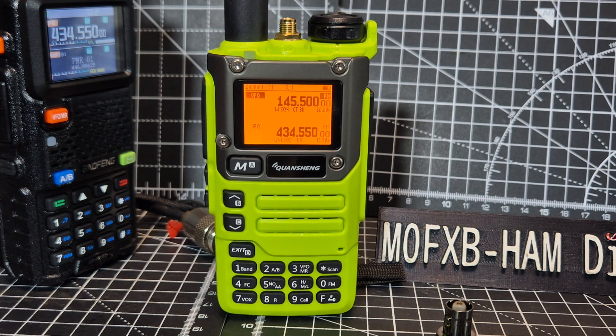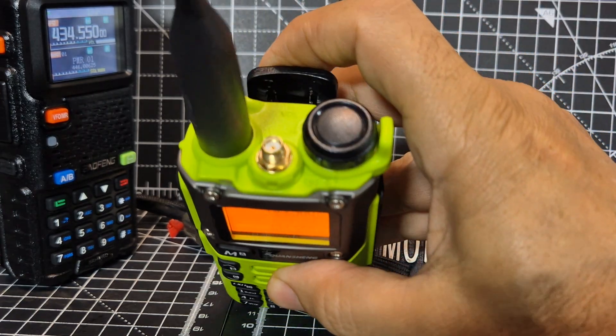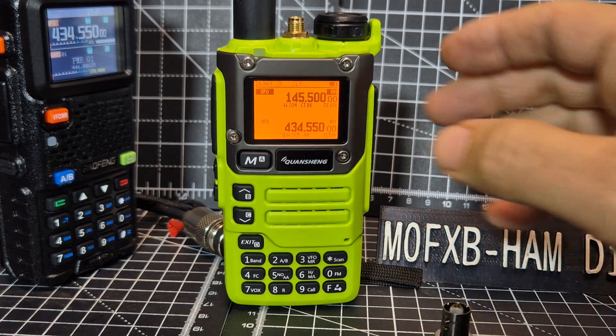Welcome back to my videos on the UVK6 with the Fagi Reborn firmware. This one has been modified with the HF board and the memory chip. First, let's just select the menu button with a short press and you get this screen.